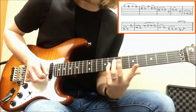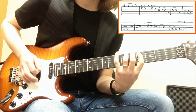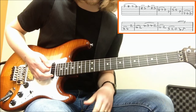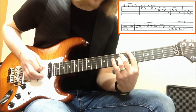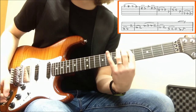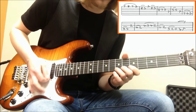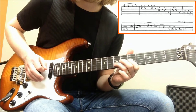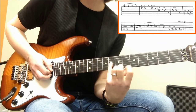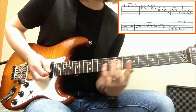The next bit, I've got the flat 5 — that's a note I haven't talked about yet today. If I do my major scale: 1, 2, 3, 4, 5 — if I flatten that, you get that rather evil sounding note. Very good for blues and heavy metal and all of the good genres. So in this section I'm going on the b5 there, and I'm pulling off and back on the root.